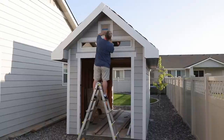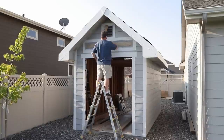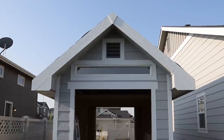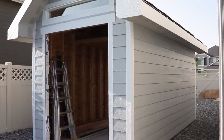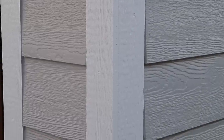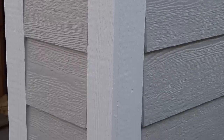With the trim all painted and finally dry, the best part of the paint job is next — removing the masking and enjoying the freshly painted shed. I think it looks really, really good. There's not very much left to do: I've got to build some doors and hang them, and I've also got to put a proper roof on. I'll be covering those in my next couple of videos.